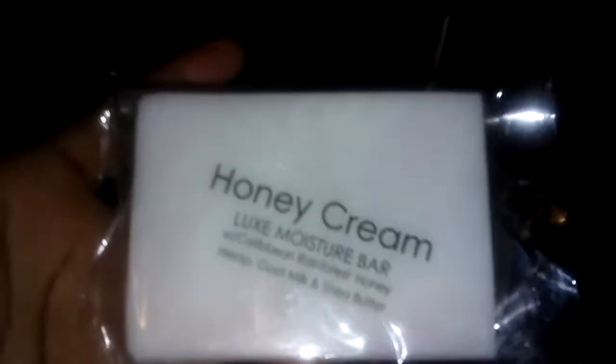This is with Caribbean Rainforest Honey, Hemp, Goat Milk, and Shea Butter. The ingredients are Caribbean Rainforest Honey, Kosher Vegan Glycerin, Coconut Oil, Apricot Oil, Goat Milk, Sweet Almond Oil, Shea Butter, Hemp Sea Oil, and HGO — which is water. I tried this because I like the way it was described on the website as a very moisturizing facial bar. I intend to use it as a facial bar for myself and my son, and I'll let you guys know in an empties video how it performed.